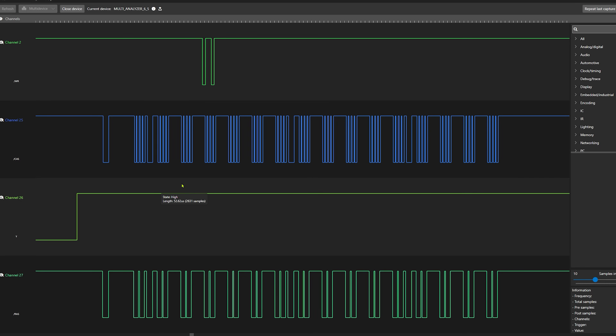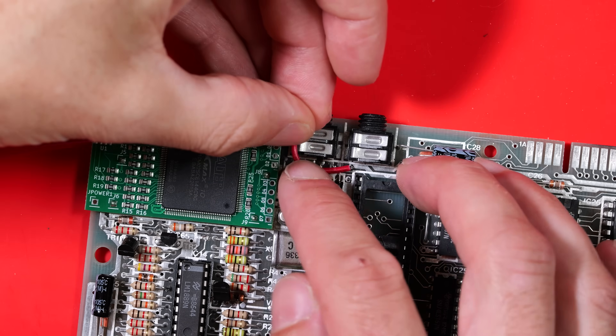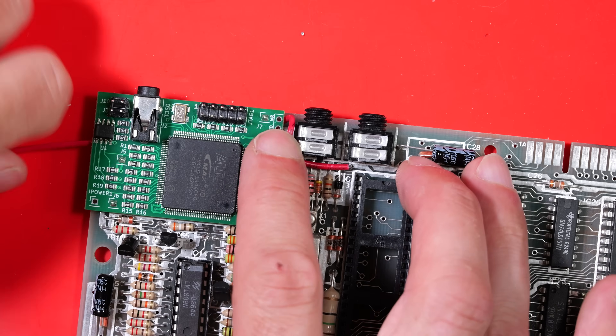The FPGA chip must also be synchronising itself with each scanline so it knows which row of pixels is being read out at a time — that's also very clever, and I haven't figured out exactly how it's doing that yet. Anyway, we've got a job to do, so let's start hooking this thing up.